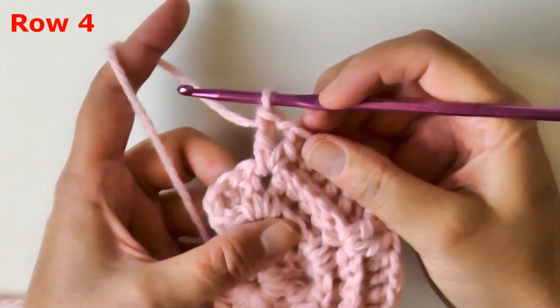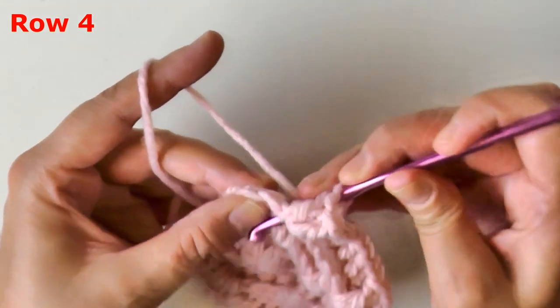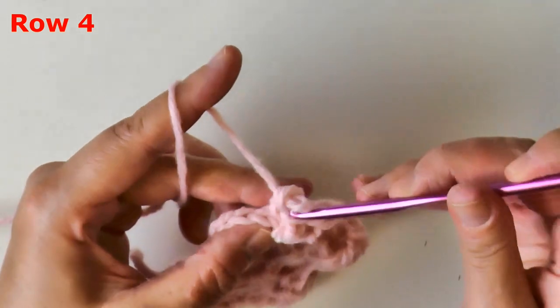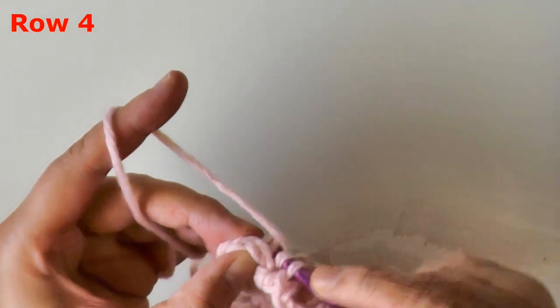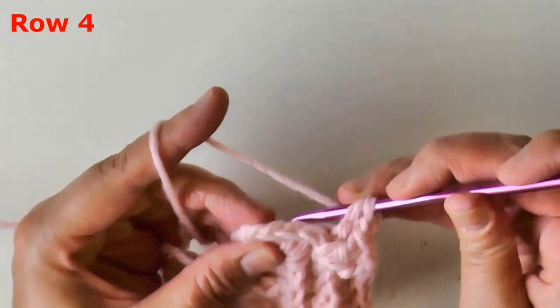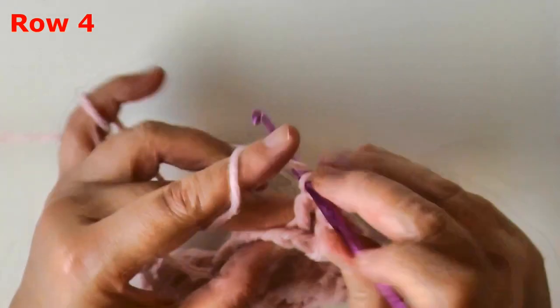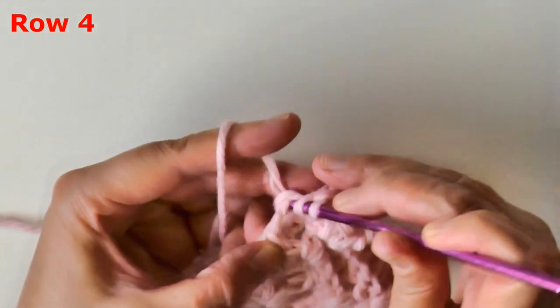After completing the last v-stitch, I have two more back post double crochets to do. Back post on the second part of your v-stitch, then back post on the back post, and then in the ending chain you will always put a double crochet. That is what it looks like at the end of row four.